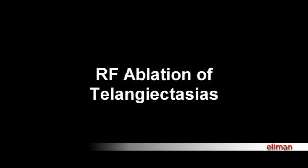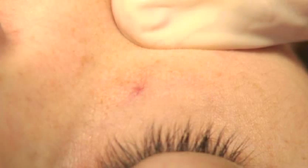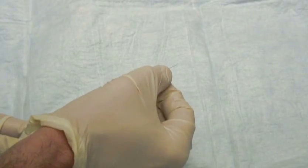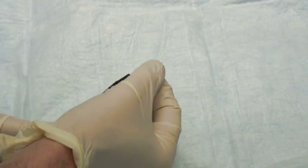Telangiectasias can be easily ablated with the Sergitron. The ability to coagulate telangiectasias with this instrument is enhanced by the radiofrequency wave technology as well as the minute wire tips that can be used for this procedure.